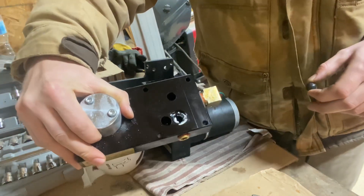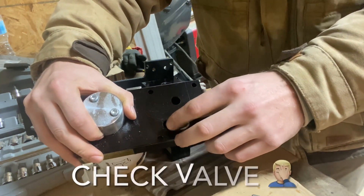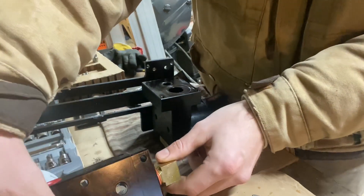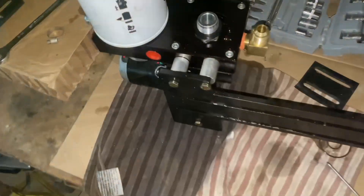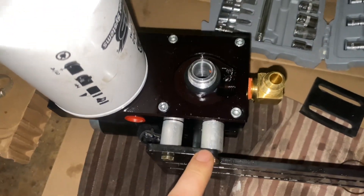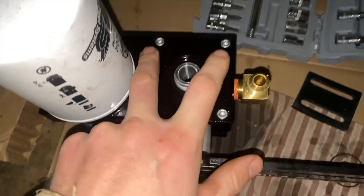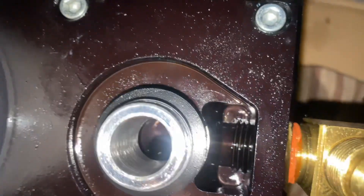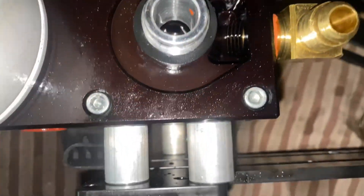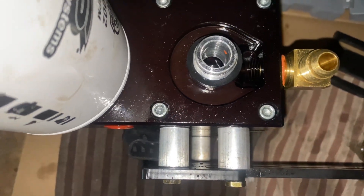I did the same thing on this one — cleaned up the surface and cleaned up the check valve — and now I'm going to put it all back together. I just finished tightening these four allen bolts back on, so I'm going to give this one more shot of WD-40 like the instructions mentioned, and then I will be going out and remounting this onto the truck.